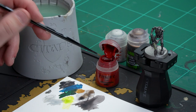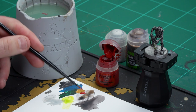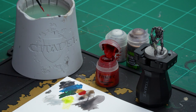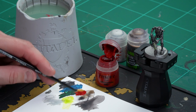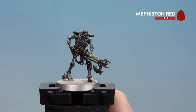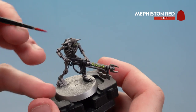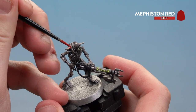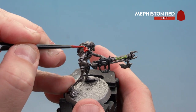Let's start with Mephiston Red. Get a little bit onto your palette with a little touch of water — sometimes depending on the base paint you might have to add a little bit more water, but this one seems fine. As always, get your brush to a nice point. We've got his face to do, his shoulder pads, and the little ankh to do as well. Because it's red going over silver, you might have to do a couple of thin coats — take your time. I'm using a medium layer brush for this.